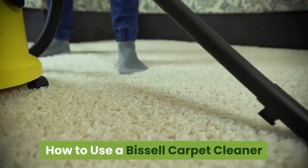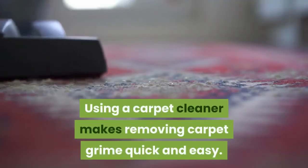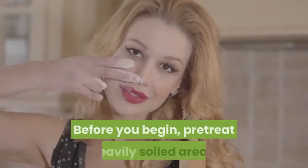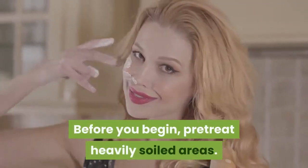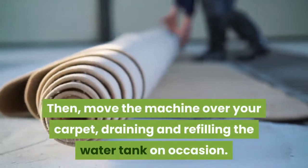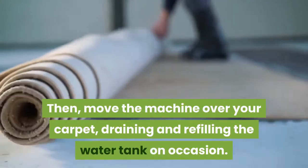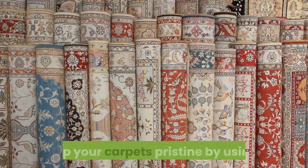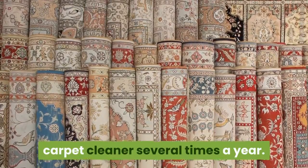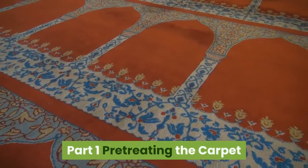How to use a Bissell carpet cleaner. Using a carpet cleaner makes removing carpet grime quick and easy. Before you begin, pre-treat heavily soiled areas, then move the machine over your carpet, draining and refilling the water tank on occasion. Keep your carpets pristine by using a carpet cleaner several times a year.